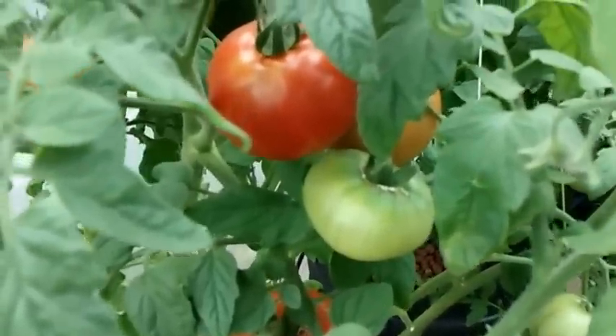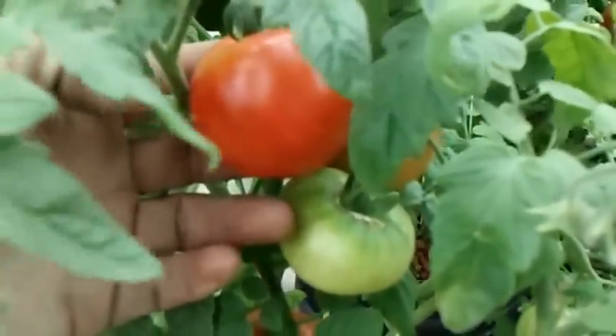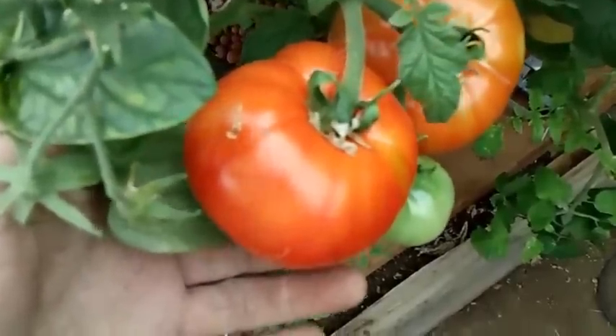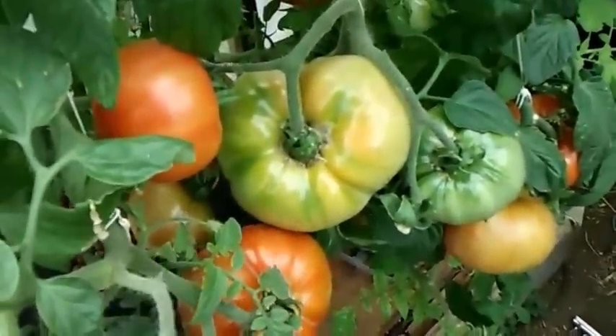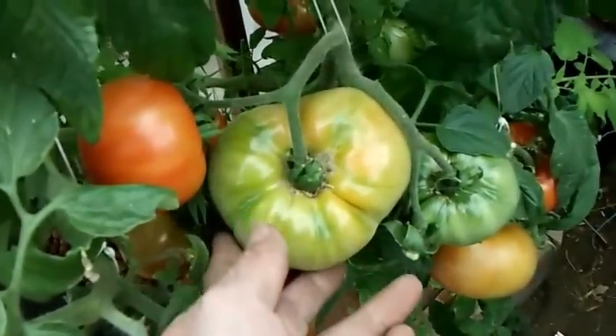July 31st, the first cracky tomato — check her out. Not very big, probably about 3 oz, but hey, I'll take it. And the first DWC one's ready — check her out. Hopefully this is my one pounder, but I think it'll be a little short. We'll see.